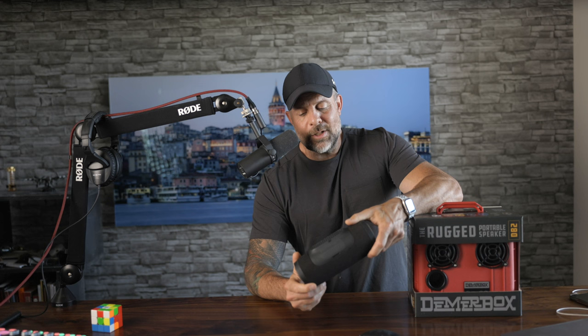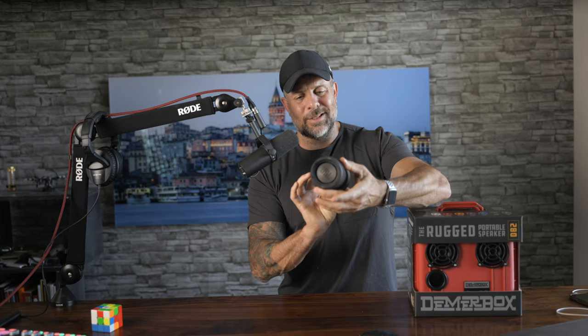If you know me, you know I enjoy my music, I enjoy listening to audiobooks, podcasts, and stuff like that. When I go off-road and so forth, up until right now today, I have had a series of speakers like this.